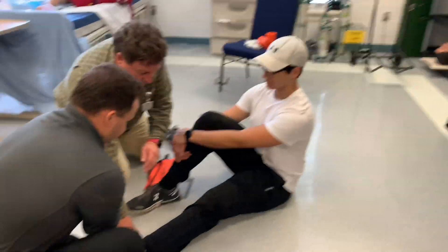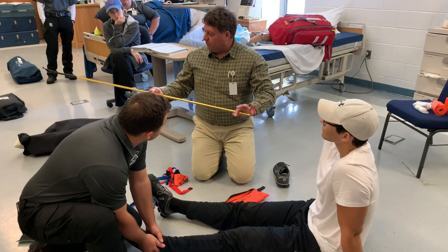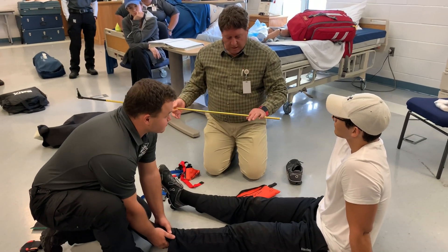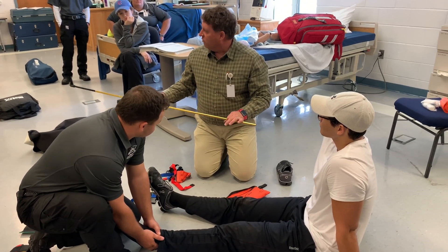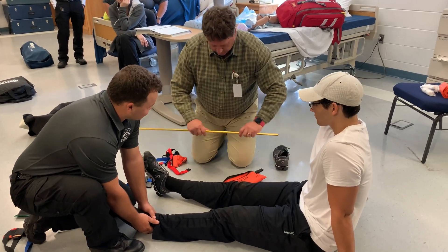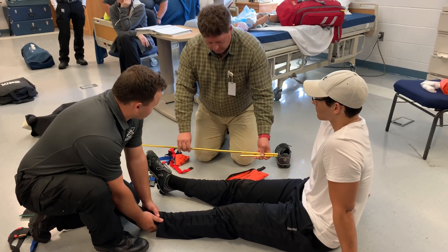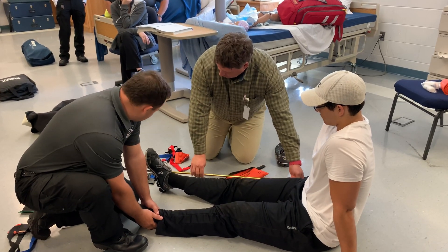Now what I do like about this is the pole part of it — it is going to go up against the leg. I can measure it on the uninjured side and figure out about how long I need it, and it's usually better to go too long than not long enough. So I'm going to say that's about right.